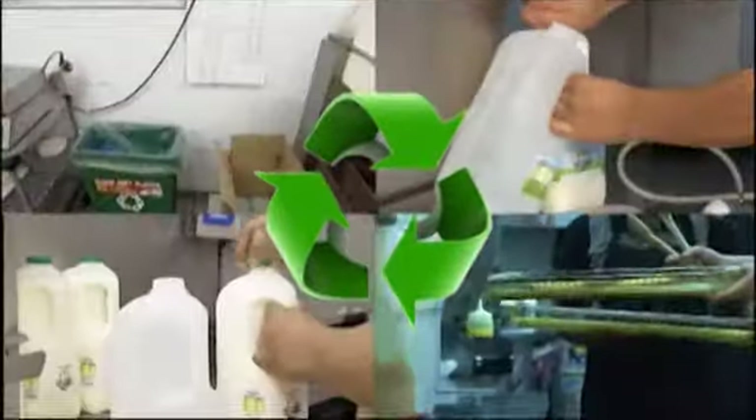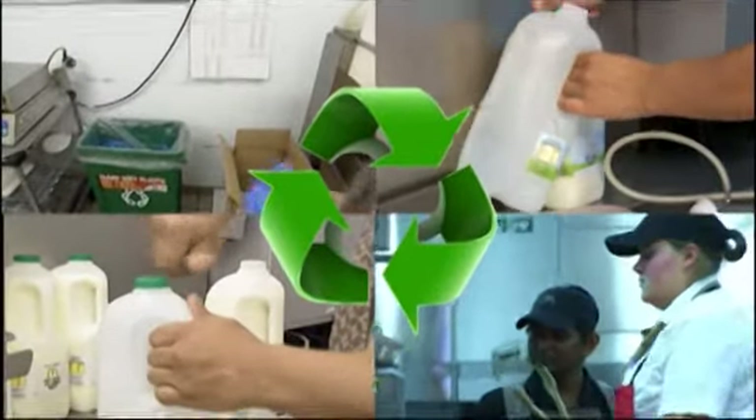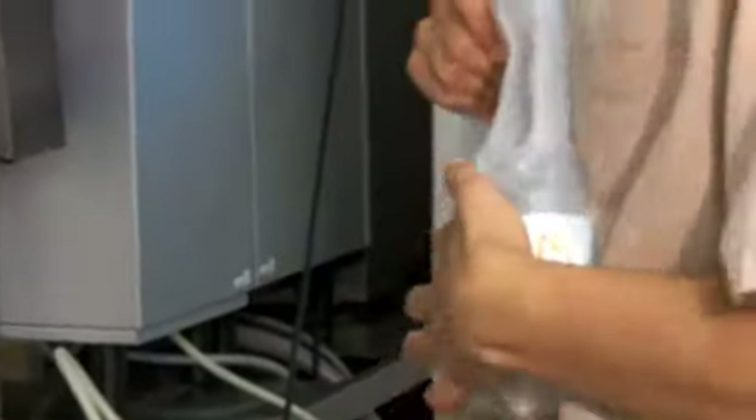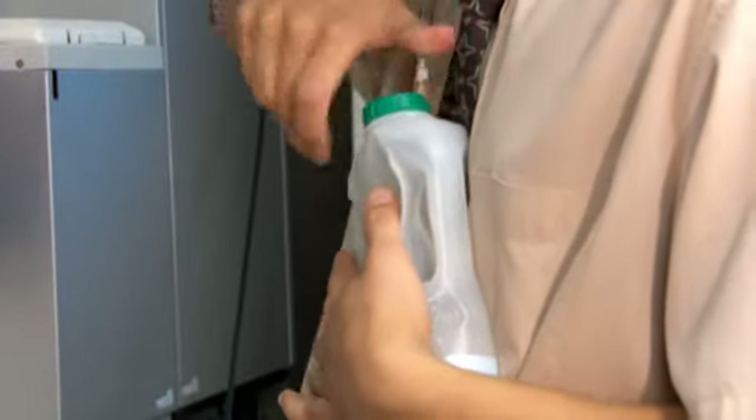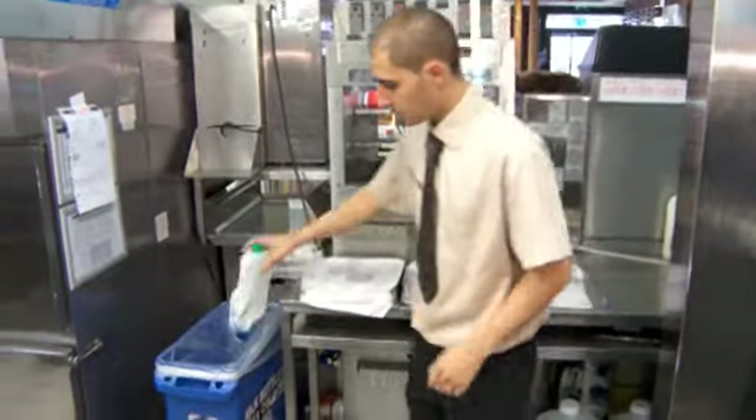For the collection of milk bottles, it is important that the following process is followed to limit the risk of infestation. Once a milk bottle has been emptied, make sure the foil lid is removed, crush the bottle and replace the lid to prevent leakage of any remaining contents. Place the empty bottle into the blue recycling bin, lined with a clear bin bag.